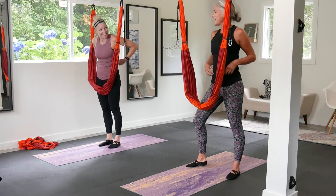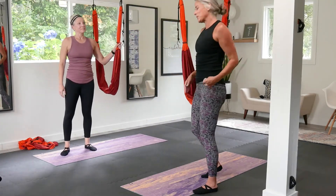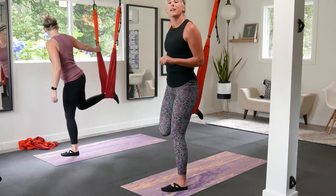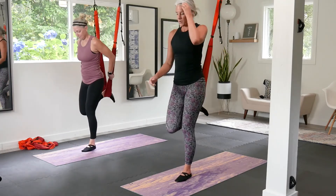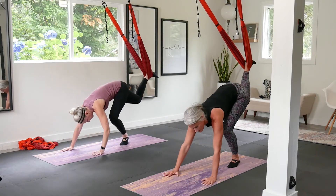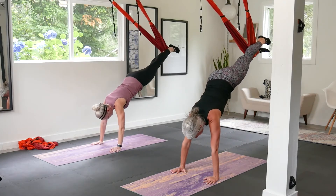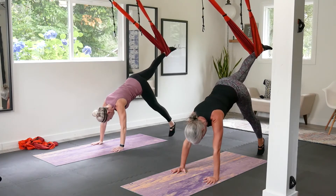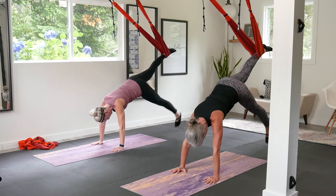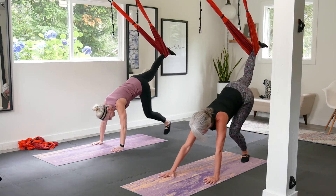We have one more move — kind of working with the shoulders, and this is going to be a little bit of core too. You're going to take your sling, keep it the same height, and bring one leg back and over the sling. Come down to the ground, bend that knee, and walk your hands back just a little bit. This leg behind you — straighten it up, then bring the other leg up to meet it. Hold. Bring the toe down, straight leg, tap the ground and bring it back up. Tap it down, bring it back up — that's three.